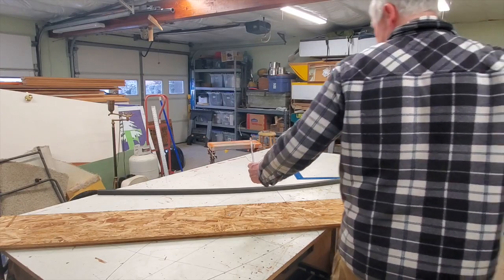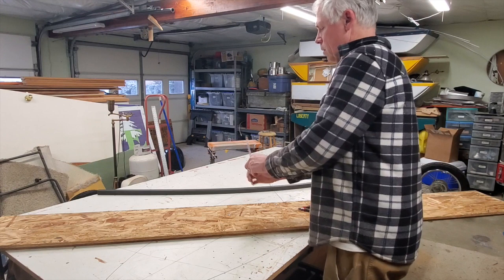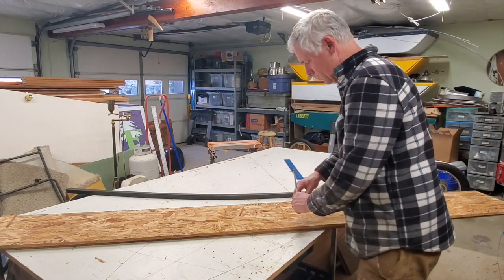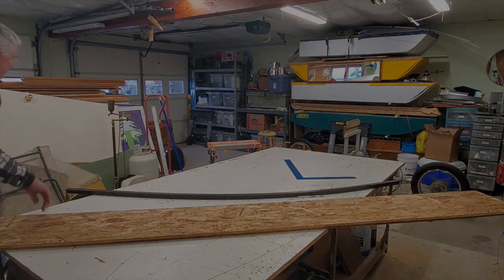My first attempt at making this trike was made many moons ago. It turned out to be too heavy, but I learned a lot. The second one, I couldn't decide what to do — I just didn't even get off the prototype stage. So here we are, third time around. You'll just have to watch.